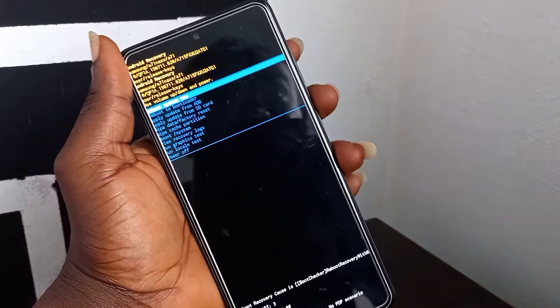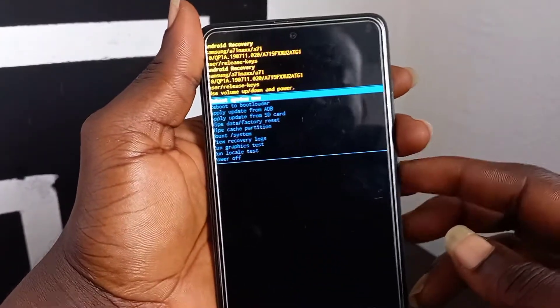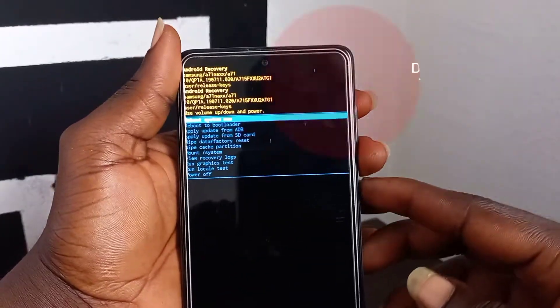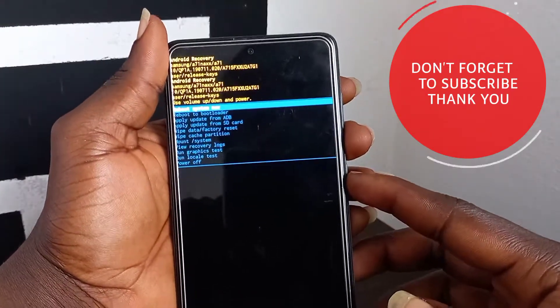Also check the link below in the description for how to FRP bypass Samsung A71 without a PC. Now press power to reboot your phone. Don't forget to subscribe for more notifications and support the hustler. See you again.